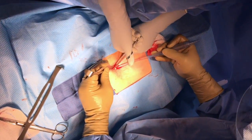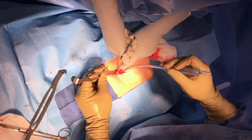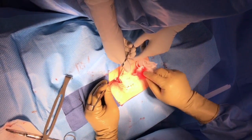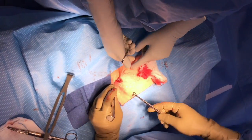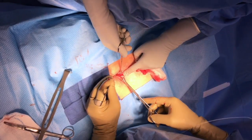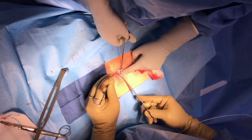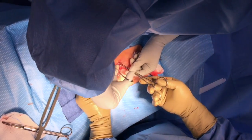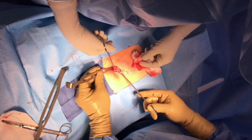Once the tube is visible, grab it and now you can use a second Babcock clamp to make sure that you have the tube. Walk it down to the fimbriated end and then find the portion of the tube that you'd like to interrupt. You have several choices of what you could do with the tube at this point, but first make sure it's the tube.